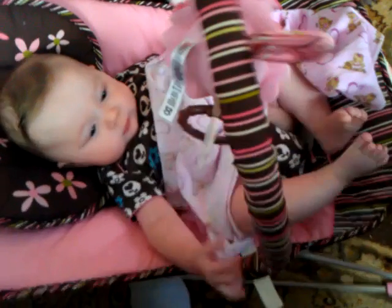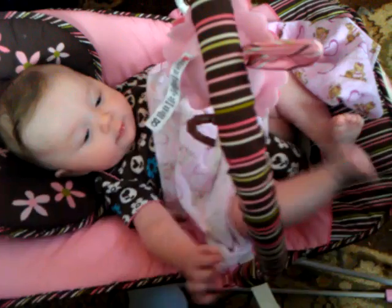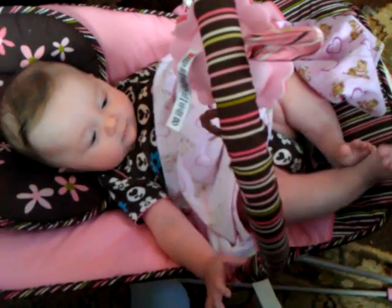You're bouncing. There you go. Good job. Good work. Good job, Lila. Thank you.